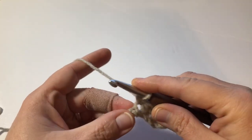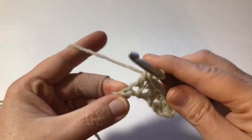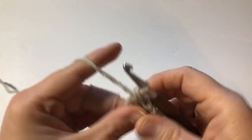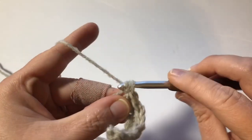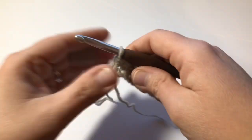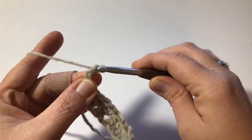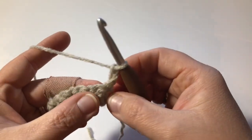All that matters is what you do after you turn your work. We're going to go ahead and end with a single on this one. If you ended with a single crochet, chain two. If you ended with a double, chain one. In this example, I ended with a single crochet, so I'm going to chain two.